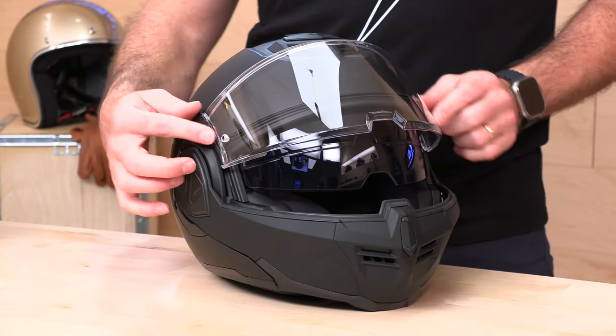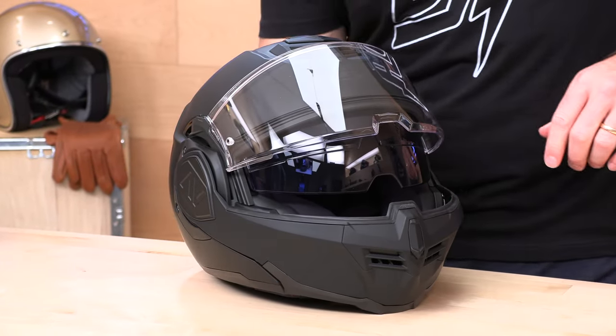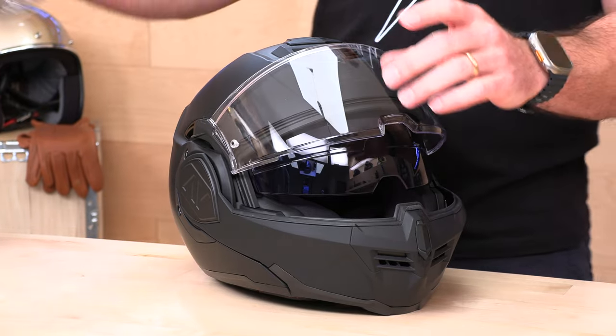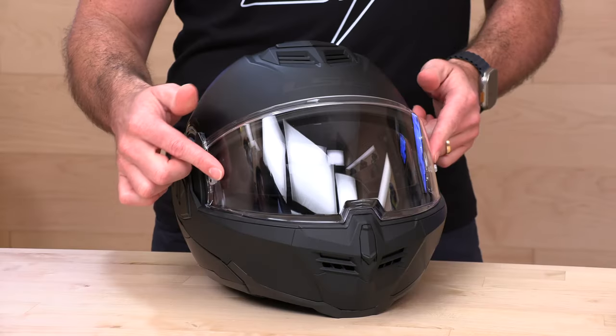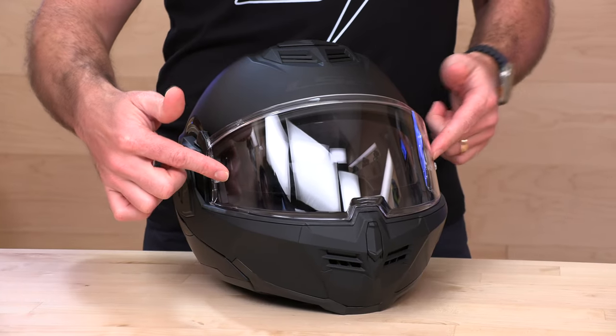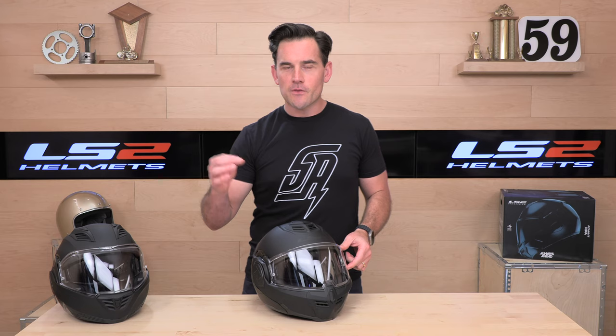This is pinlock-prep, so you notice the little nipples here. A pinlock insert is a lens that installs on the inside of your external face shield to deal with fog. If you have fog problems — whether you're in the Pacific Northwest or somewhere else that gets foggy or moist out — you can install that pinlock insert to reduce or mitigate your fog issues.